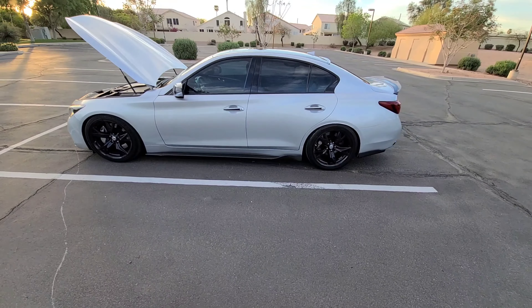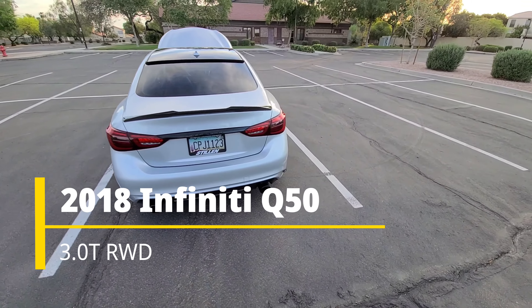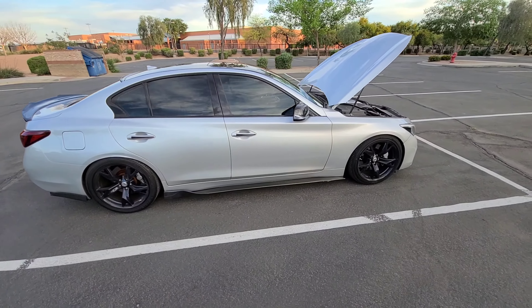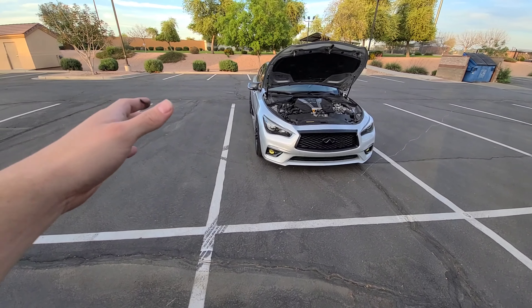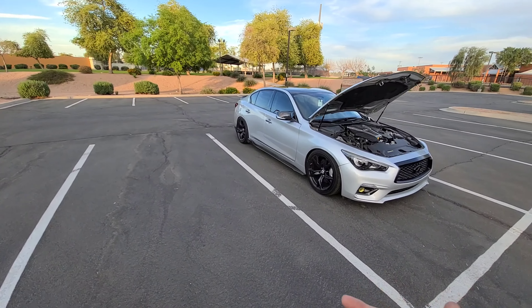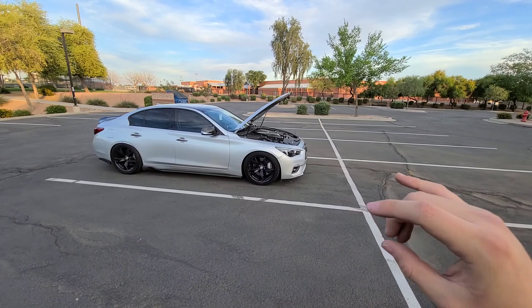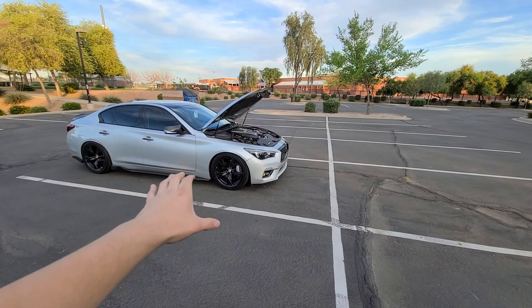Let's start off with a walkaround of the car so you guys can see how it looks and what's actually done to it. Here's my 2018 Infiniti Q50 — it's kind of dirty right now but here's how it looks. I do have a full mod list video on this car if you're interested, and that video is actually getting really close to 100k views.